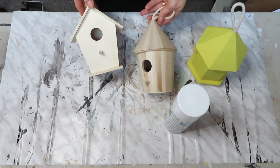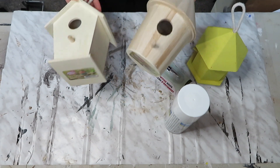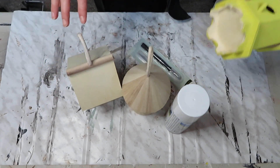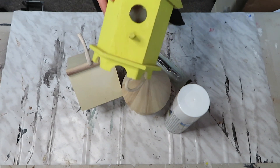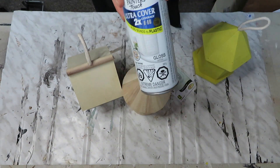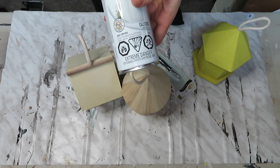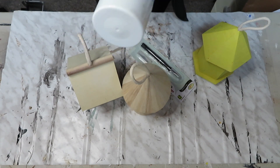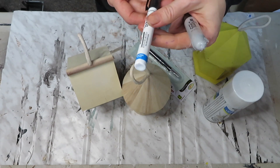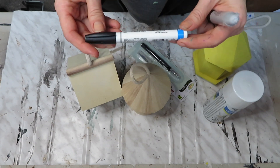So without further ado, let's get started. For this first project, I picked up these birdhouses at Dollarama and I will be making Rae Dunn inspired birdhouses. These were $3.50. I also had one left over from previous decor that I'm going to use as well. I'm going to use this glossy ultra cover Rust-Oleum paint — it's very glossy — so I'm hoping it gives me that ceramic look.